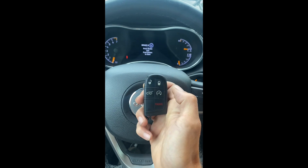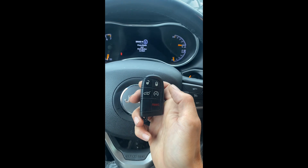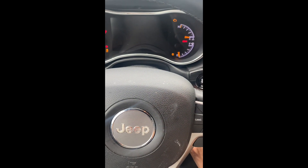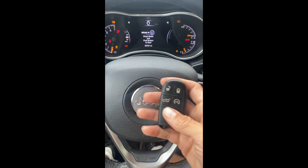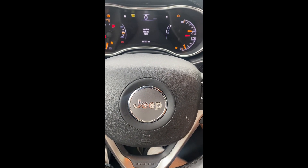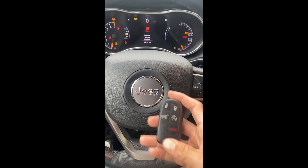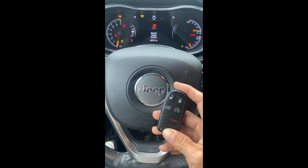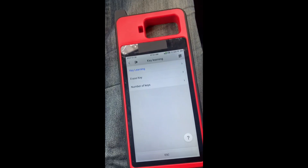We'll shut the hazards off and test the key — unlock, lock, unlock — and we'll try to start it up. All right, that's all keys lost for a 2019 Jeep Grand Cherokee with the Autel KM100. Thank you for watching, have a great day.